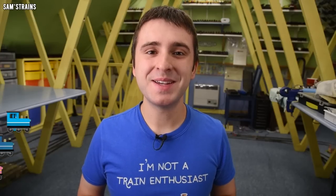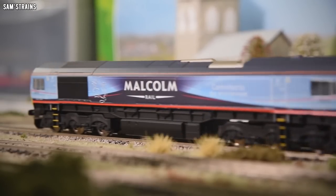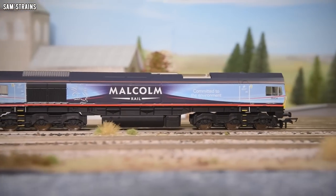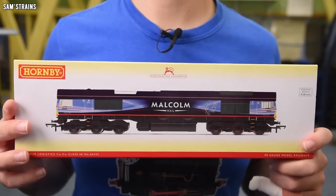Hello there everybody, Sam's Trains here, welcome back to the railway and welcome to another review. Today I'm going to be looking at a much-requested Hornby diesel. So far I've looked at Class 66s from two different manufacturers, Bachmann and Hattons, but of course there is a third manufacturer that produces a Class 66 and that is Hornby, and this is their Class 66.